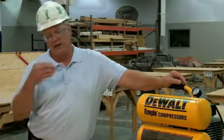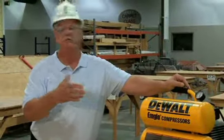With any power tool, you always want to read and understand the directions for both the compressor and the nail gun.